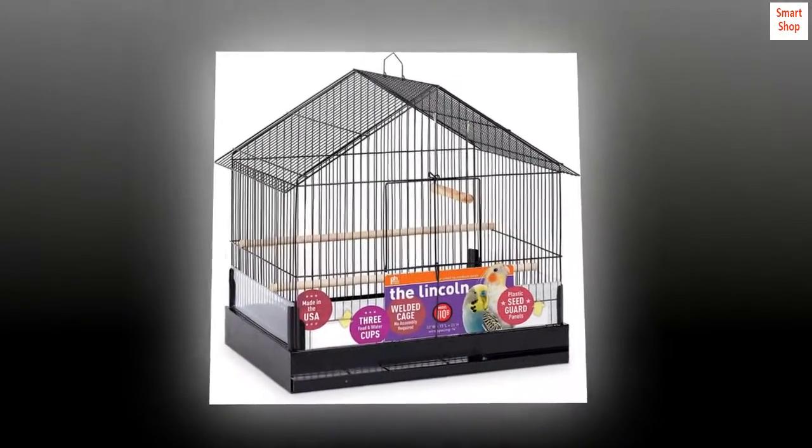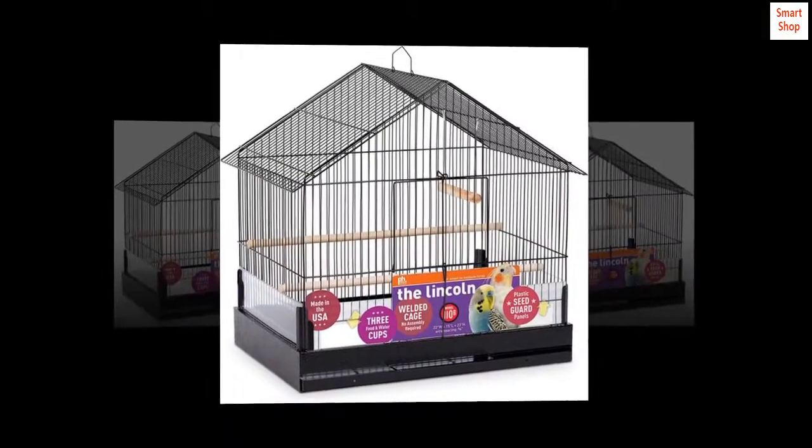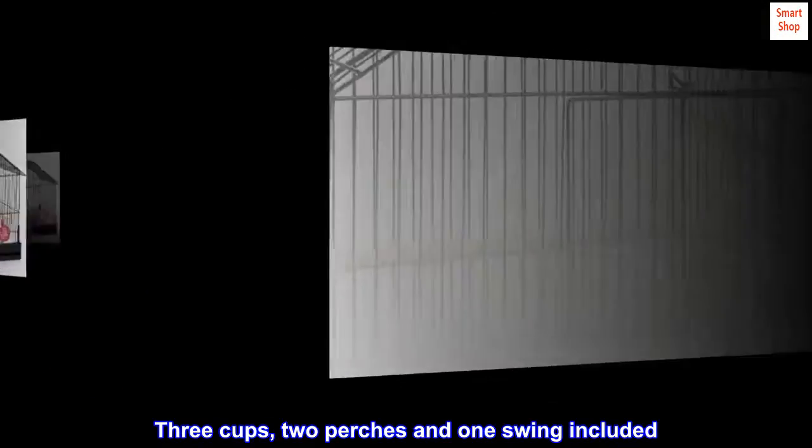Proudly made in the USA. No assembly required. Durable, baked enamel finish. Includes 3 cups, 2 perches, and 1 swing.